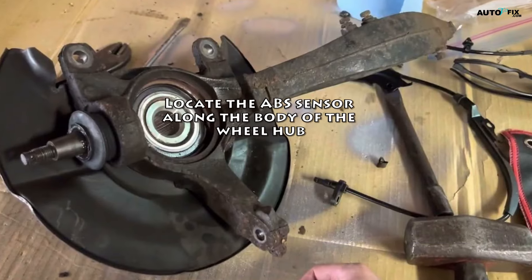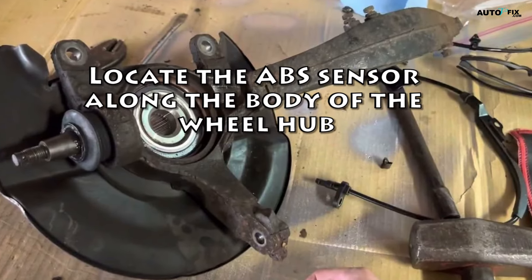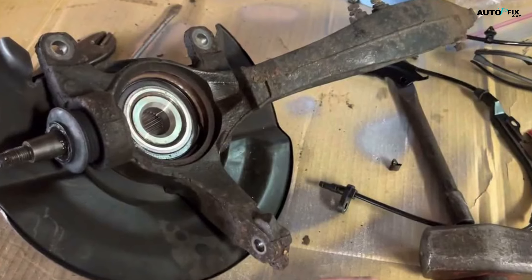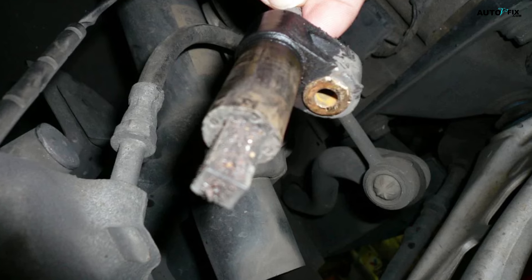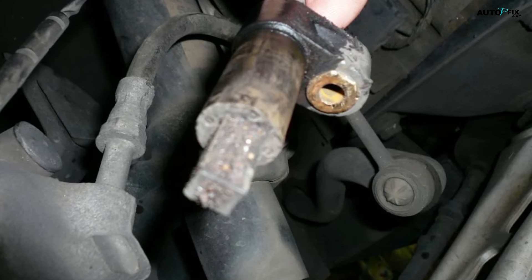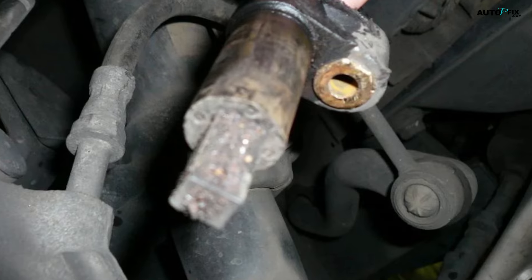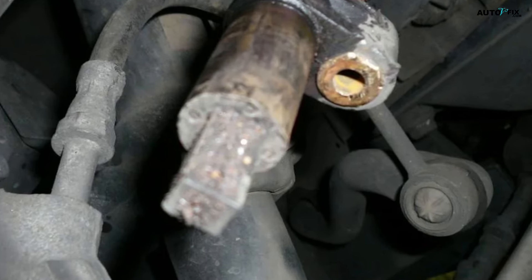Locate the ABS sensor along the body of the wheel hub. Find the reference ring, which is the bolt or covering that holds the sensor in place. It's usually located along the wheel hub. You can start by locating the electrical wire that leads from the wheel and connects the sensor to the vehicle to help yourself find it a bit more easily.